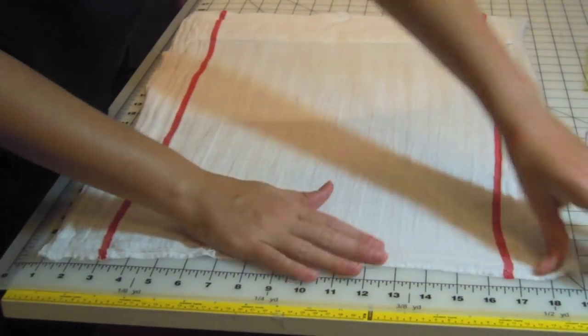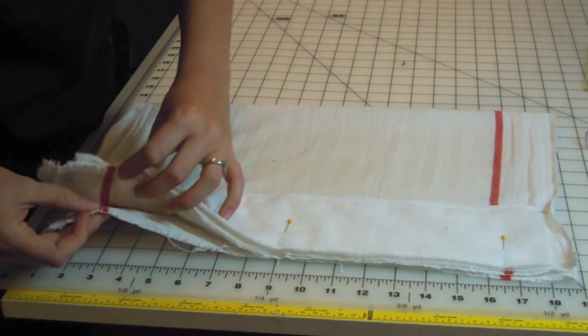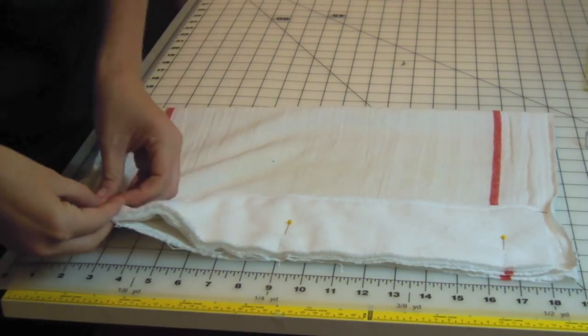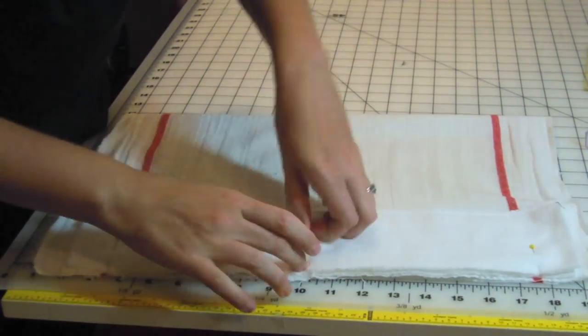Lay your project right side up on your work surface. Fold the towel in half and match the short edges. Reposition your pins to secure all layers of material, and add a few more pins for support.